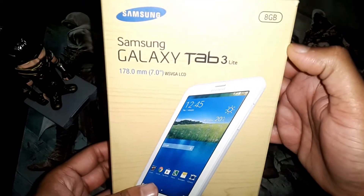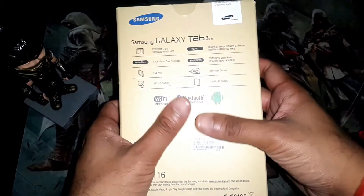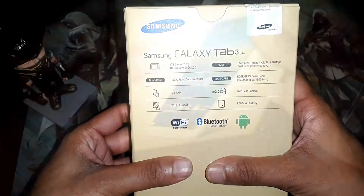This specific model is white and is the 8GB variant. On the back you have some of the specs — you can pause and read it.